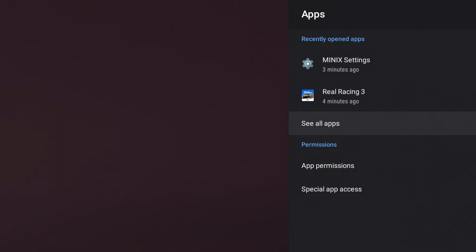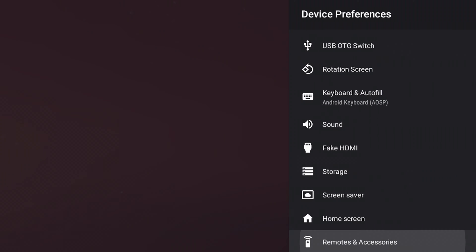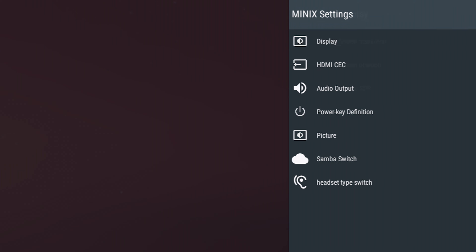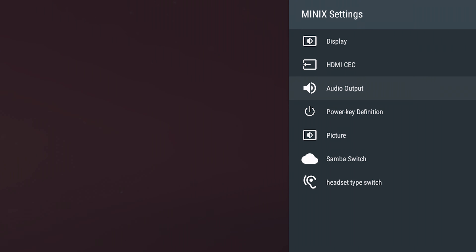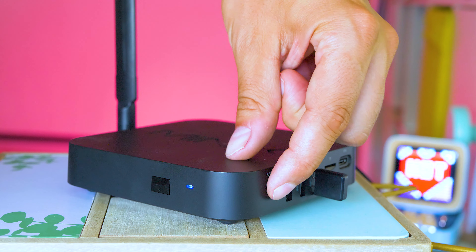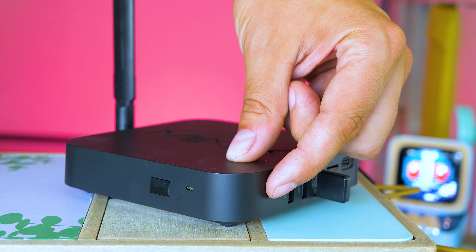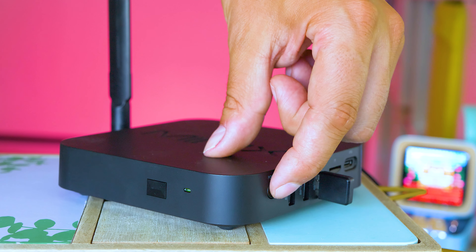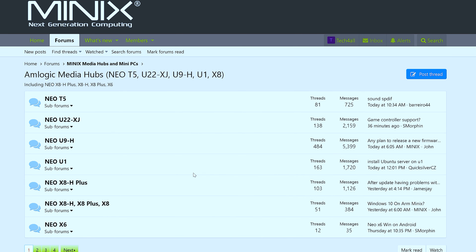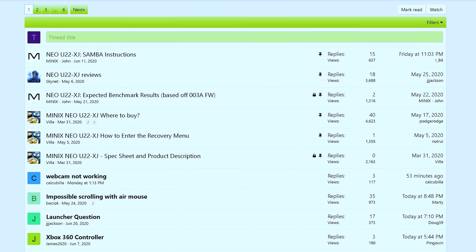All these settings are just a button click away and you can practically customize everything. There are some extras on top which other TV boxes don't have. First, Root, which can be enabled or disabled at any point in time. Second, Samba server integration, meaning you can share the files stored on your Minix to any device connected to your home network and make file transfers extremely simple. They've also added a separate MCU menu where you can configure auto-start behavior and update it separately. Should you need help or tutorials, just visit their forums, where I also found a detailed tutorial about setting up the Samba sharing option.